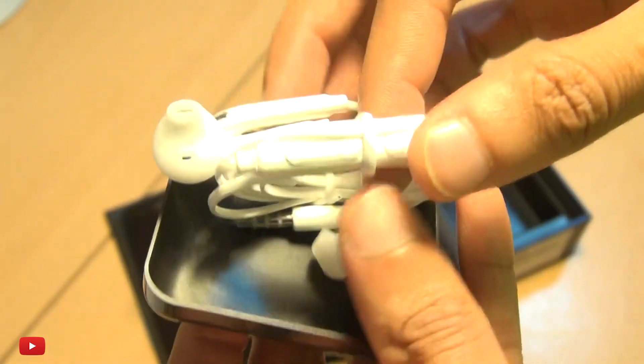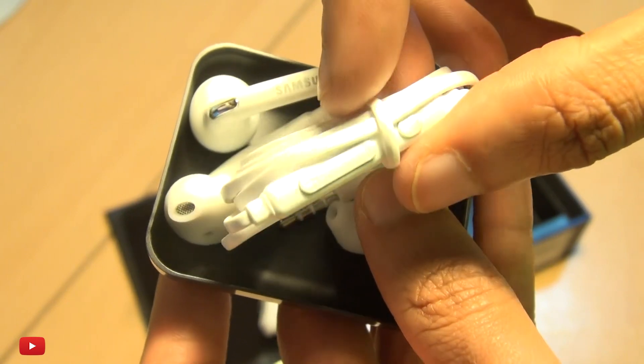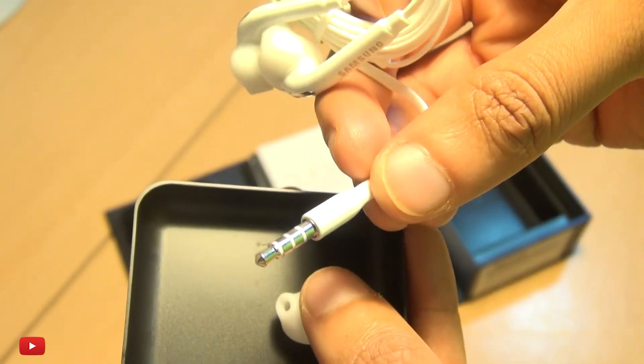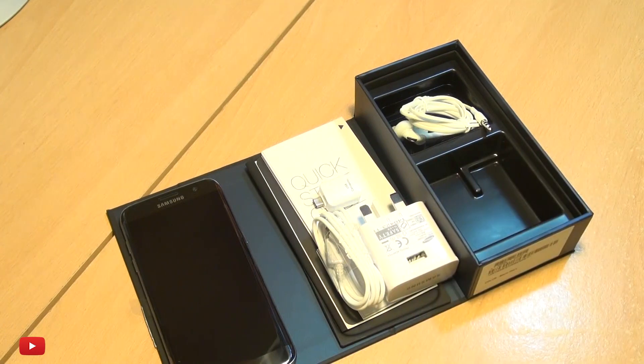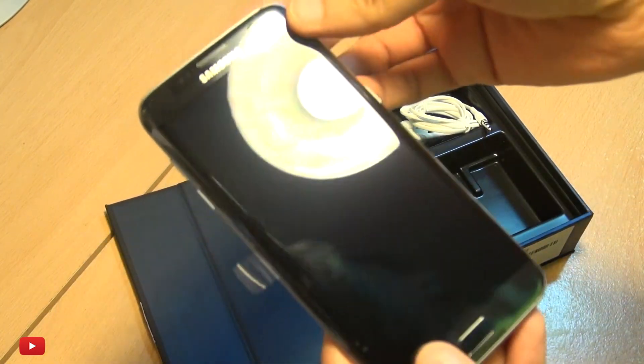We've got some inline controls here — not too different from previous generations — and the standard 3.5mm audio jack. We'll leave that to one side here as well.